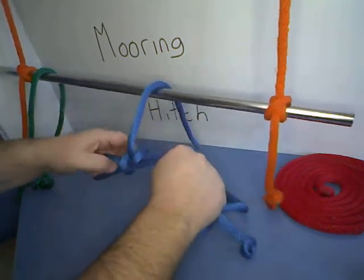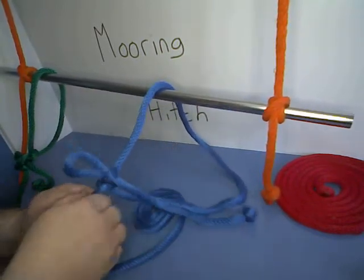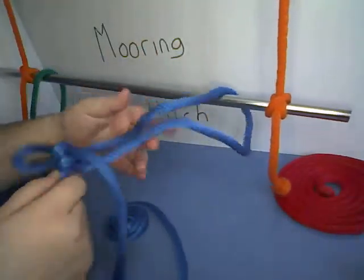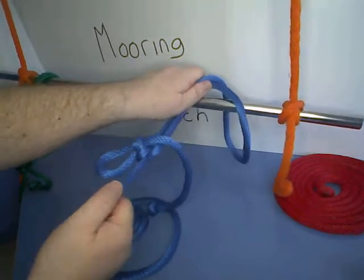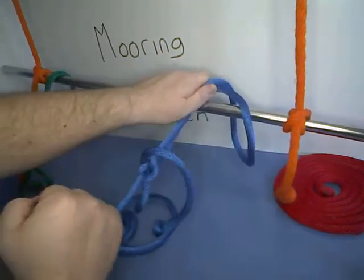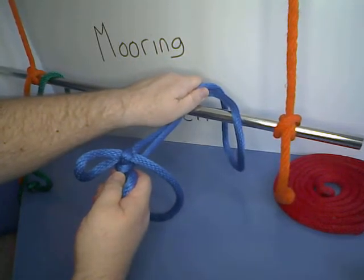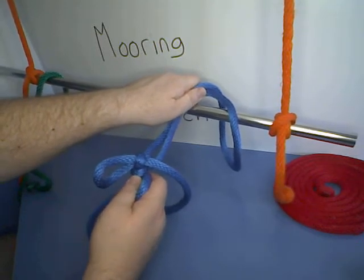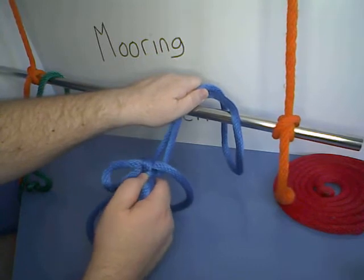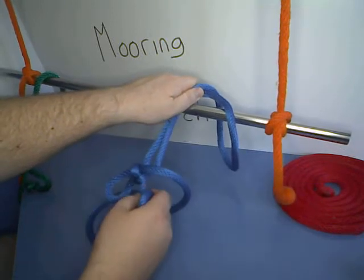Then tie it up and now we have our mooring hitch. You can see that just grabbing on to the longer part of the line, that's not coming undone. Now this is a more advanced knot, so I am very interested to see anyone who wants to try this one at home and post a video of them doing it, or post pictures of them with the finished knot.